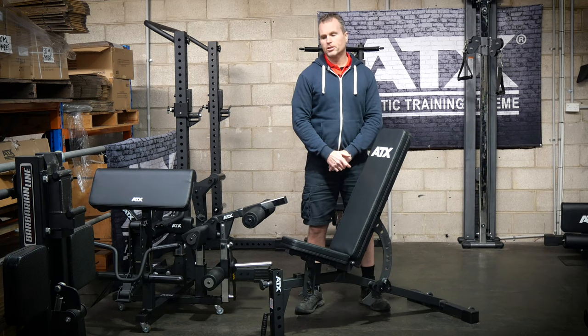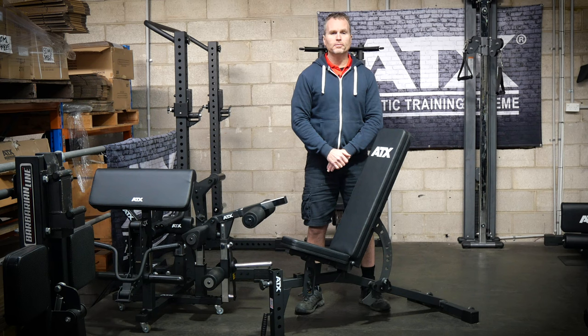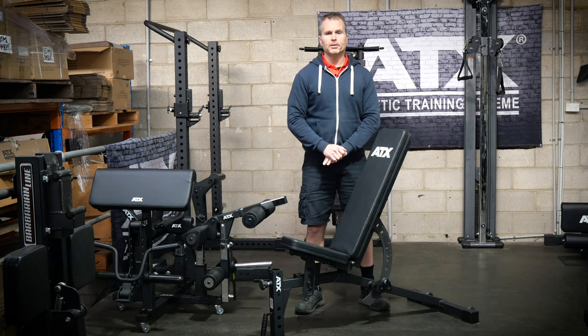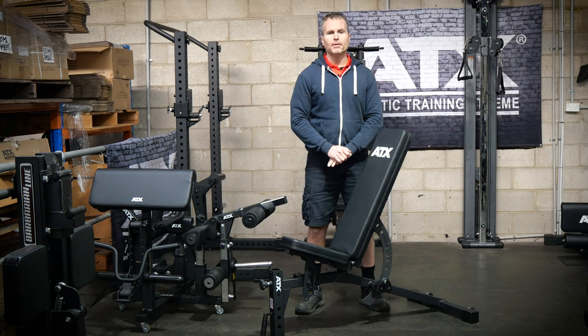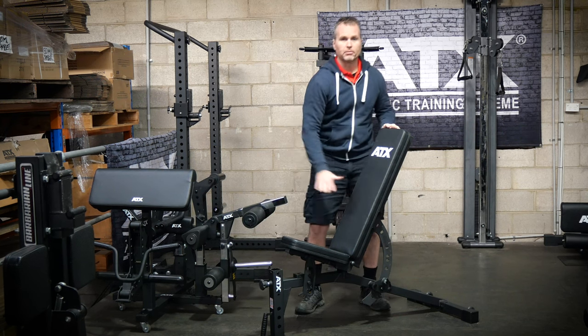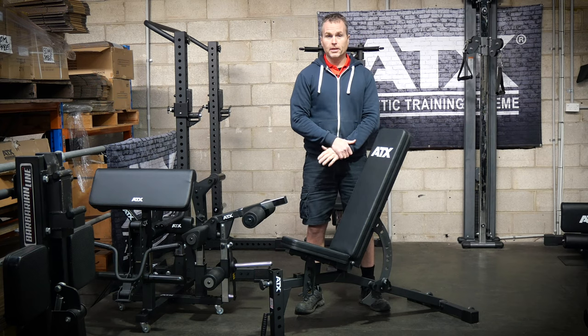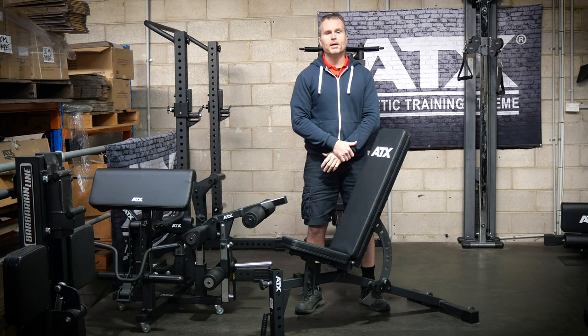To deliver such a quality bench at this price point, ATX has done two things. They've made several improvements on the previous model, plus they've borrowed some of the design elements from the other benches in the range. In terms of the actual bench pad section — the backrest and seat — it is nearly the same structure as the MBX650, 660 and 750 benches.